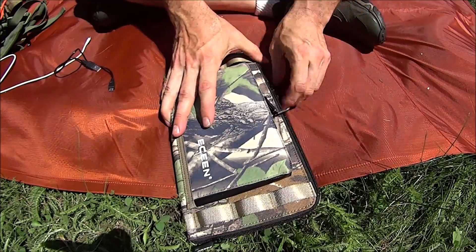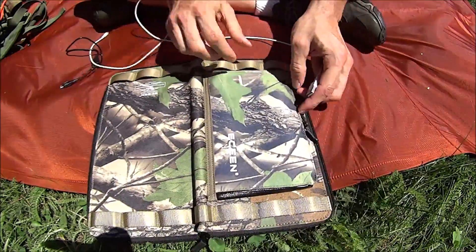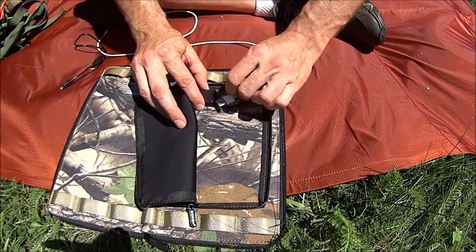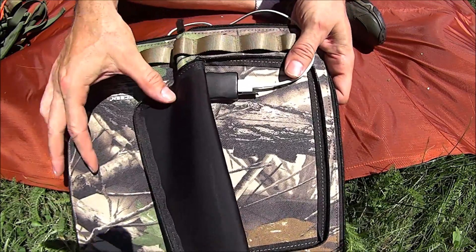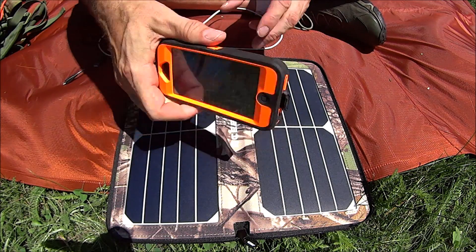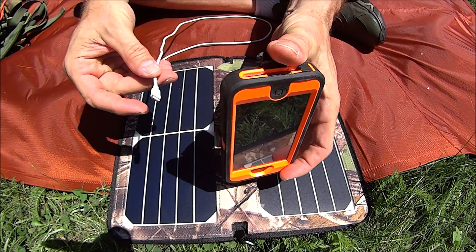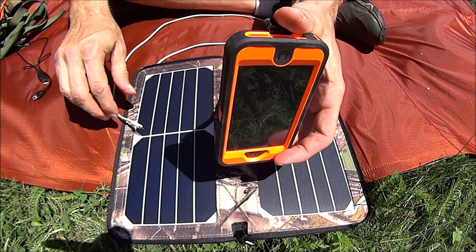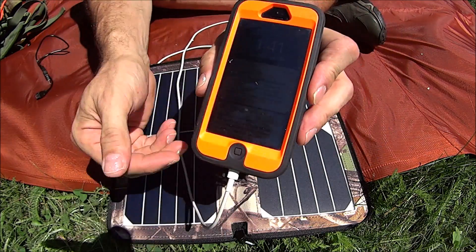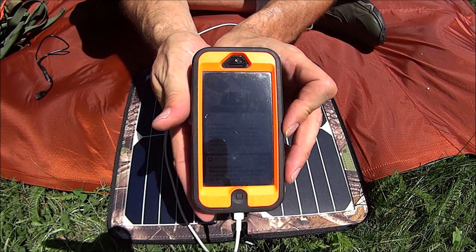When you're packing it, it folds back up like that. To charge something, you plug it in right there. It didn't come with a lightning cable — it came with a regular USB — so you have to use your own cable. And there we are. I love that free energy sound — I just love that, it never grows old.